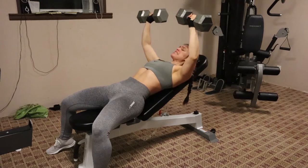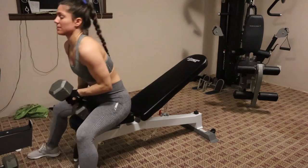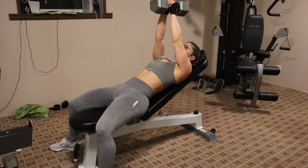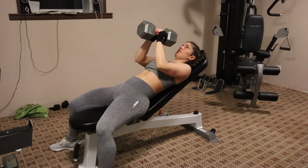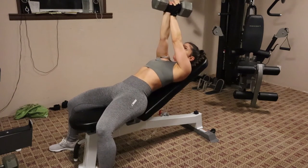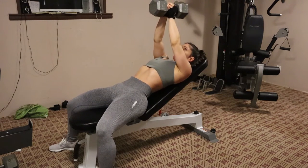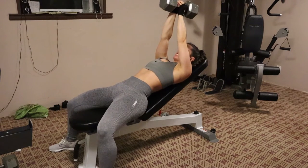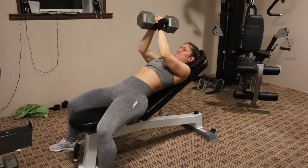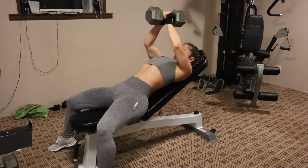I'm going to go ahead and do this one as a superset — an incline chest press with a closed hand grip. Instead of using two dumbbells, I decided to use one dumbbell, coming down slowly with the weight over the chest, and then pushing it back up. This was about a 45 pound dumbbell, so this one hurts. Just make it slow and controlled. We're supersetting those two together for three sets of 12.